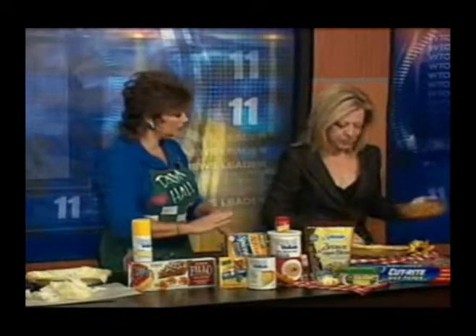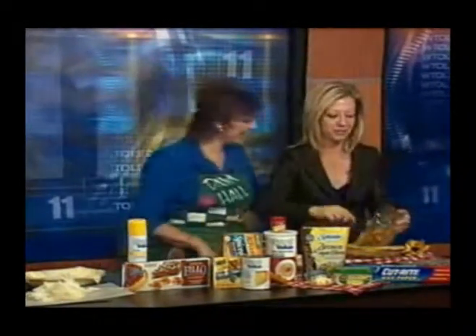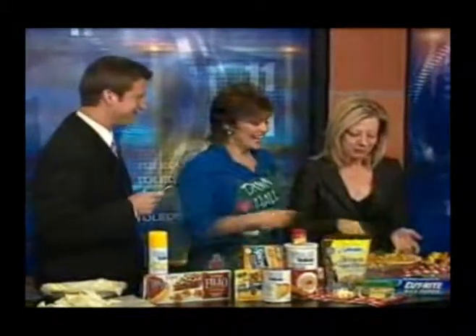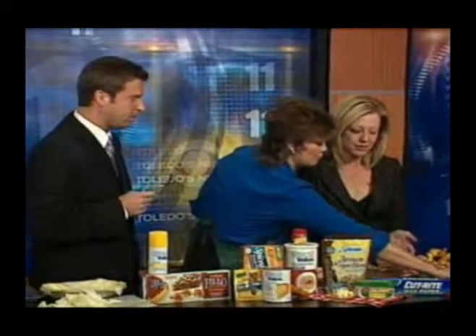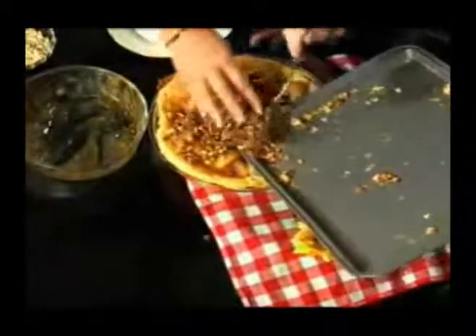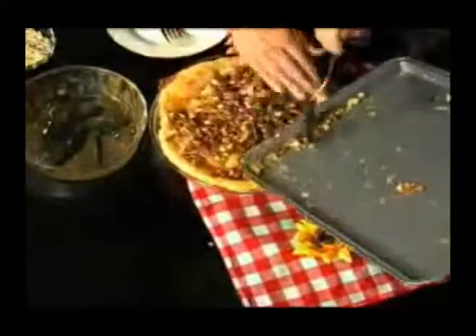So then we put it all together. And then we take the crumb topping — sprinkle it on top, and you are all set. The birthday girl has a homemade pie that she just made. You know, I've always been intimidated by making a pie, and everybody's been glad about that. Intimidated no more. I am not.